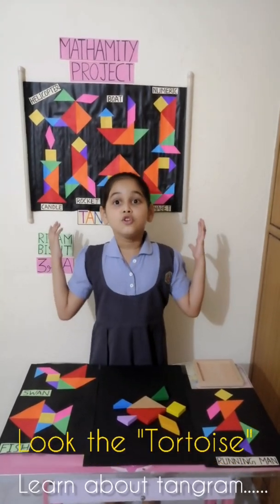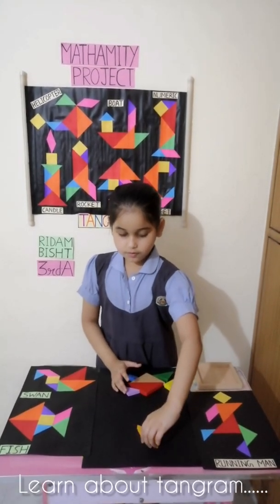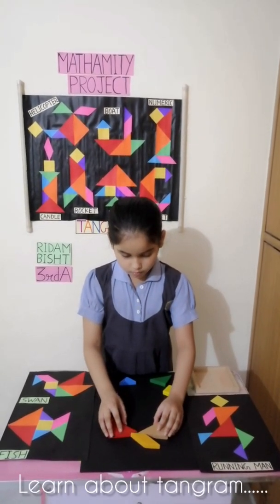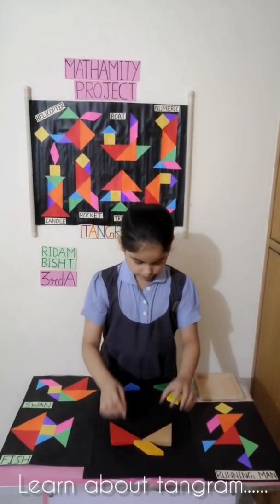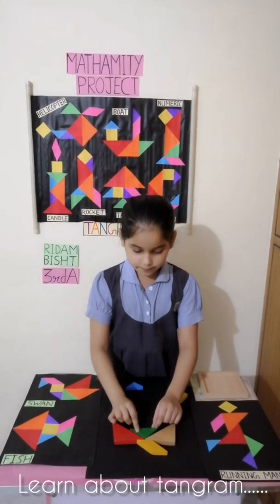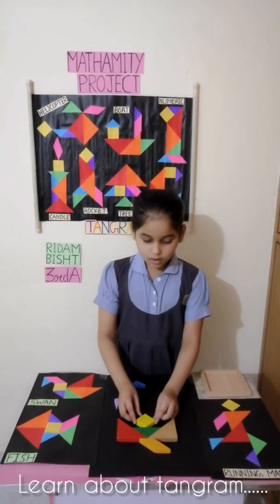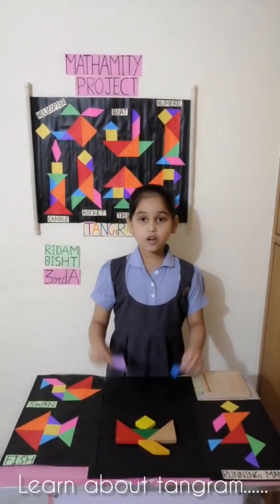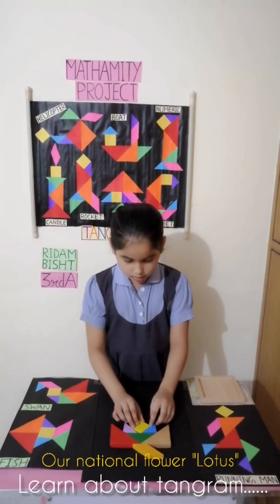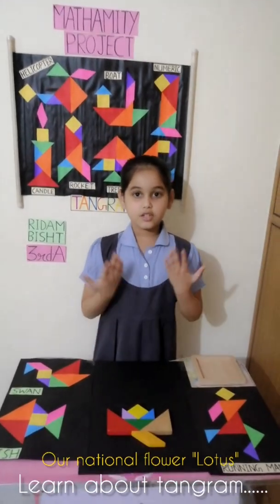Now I am going to make a natural flower — the lotus. First we will take the parallelogram as a stem. Then we will take the medium sized triangle and put it in the center. Now we will take the square and place it. Now we will take two small triangles and use them as petals. That's how our lotus will look.